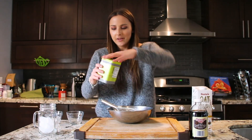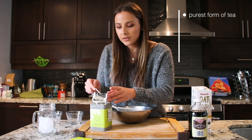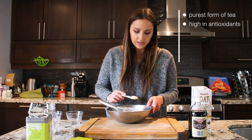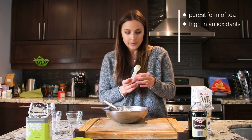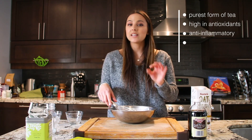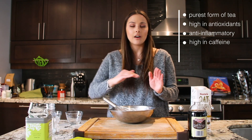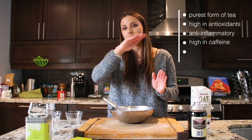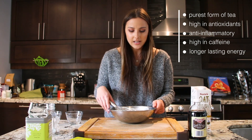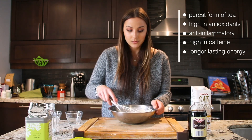Now I'm adding my favorite matcha. Matcha is the purest form of tea — it's young green tea leaves that are ground up and has the highest antioxidant concentration. Matcha is known to be very anti-inflammatory and has an almost higher caffeine content than coffee. But instead of the spike you usually get with coffee, matcha has a slow increase and keeps energy going throughout the day, which is why I prefer it.